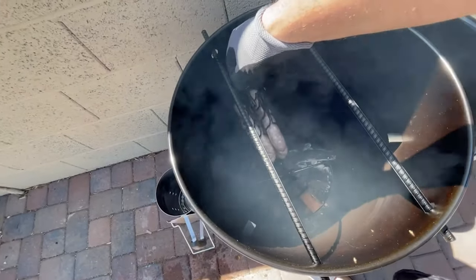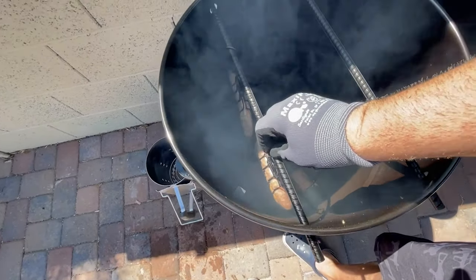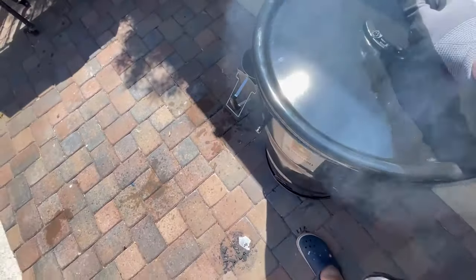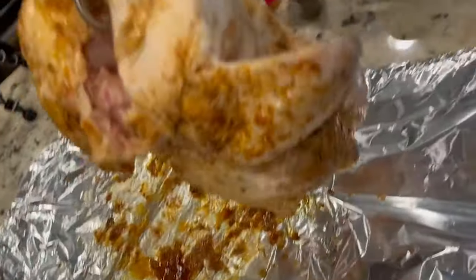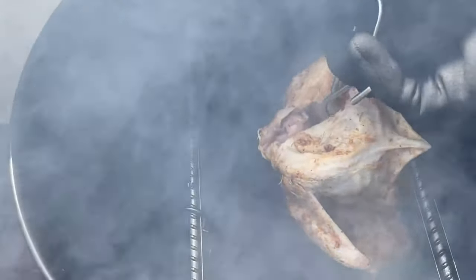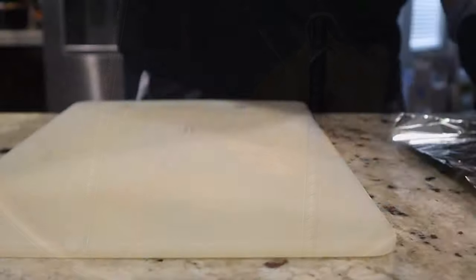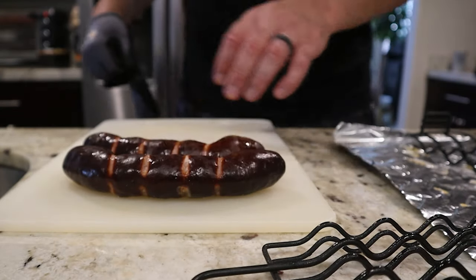Take out the bratwurst first and hang them right in on the steel rods — nice and easy. We'll let the smoke do its magic on those for about 30 minutes or so. Then I'll meat hook the chicken right underneath the collar, take it out, and hang it on the steel rod. It'll sit nice and neat on those rods and drip into the fire, which actually creates more flavor in the smoke.